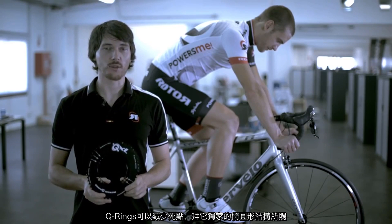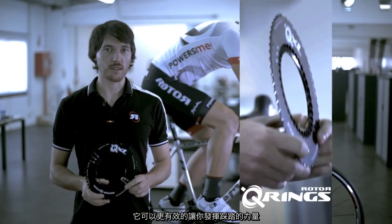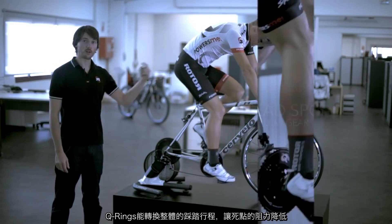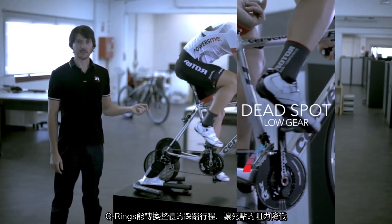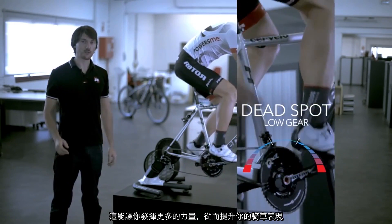Q-rings help reduce the dead spot. They're the only chainrings that fully maximize your performance, thanks to their oval shape. Q-rings take full advantage of your leg's entire pedal stroke. Where before there was a dead spot, the chainring now adapts to you, so you can transmit all your power to the bike.